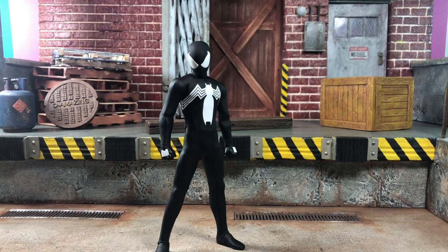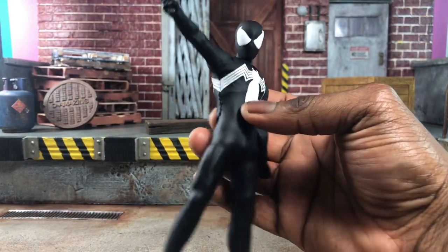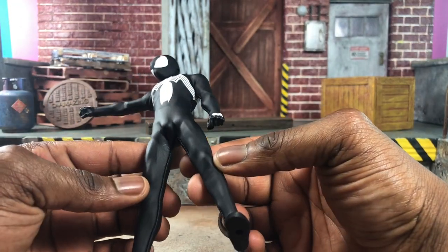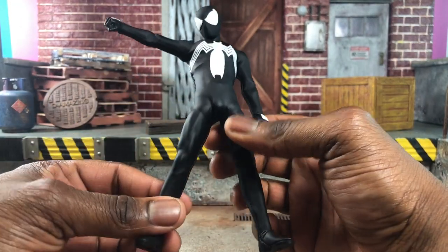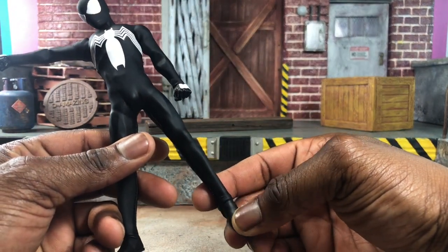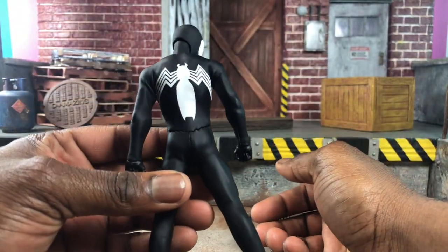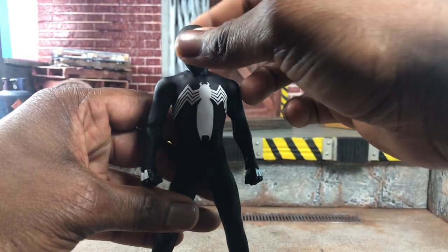If you bought the previous Spider-Man like Miles, who has the weakest of the three bodies, or you bought the regular Spider-Man which was a huge improvement over that one, be aware that this one actually uses the secondary body with a mix of the way it was done for Miles. You can't see it here in the video but you will as I get it closer — you'll be able to see the seam lines on Spider-Man. It doesn't bother me, but I know it will bother some of you who look for complete accuracy or want that crazy movie look. If it bothers you, this is definitely not for you.